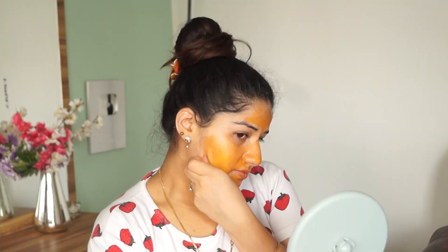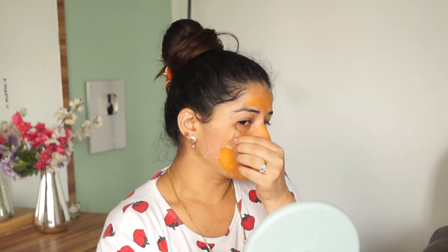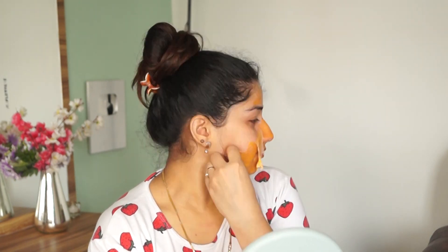After it is completely dry, you can remove it. It will feel a little sticky, but that's no problem. You can remove it wherever it sticks, and after that you can wash your face.